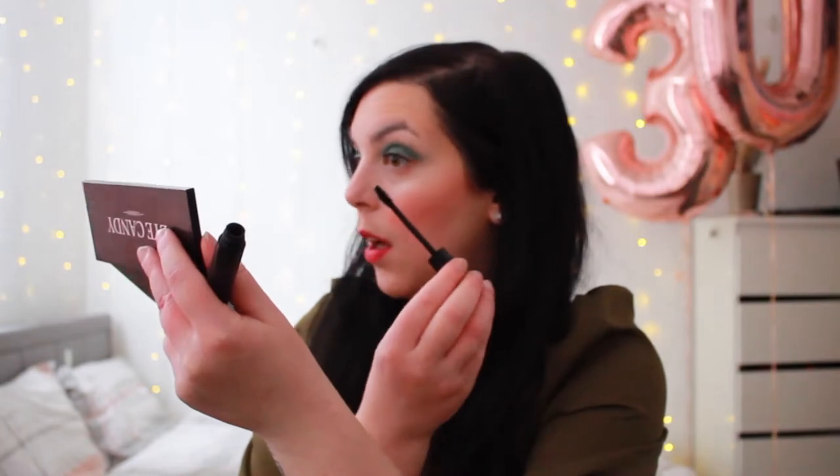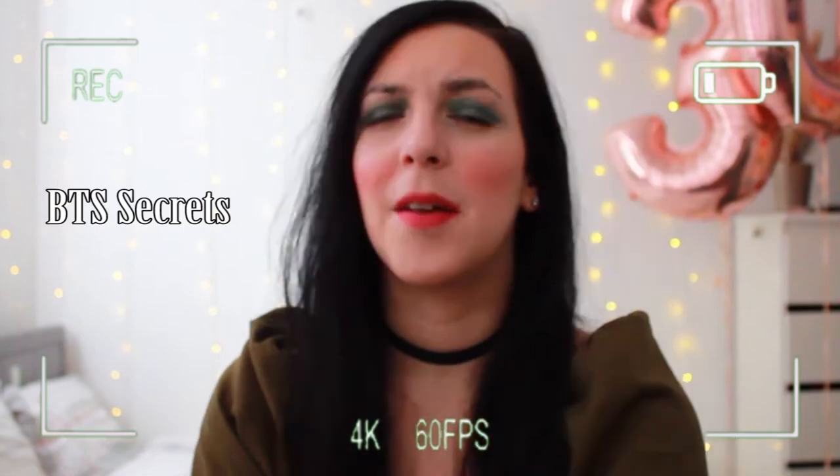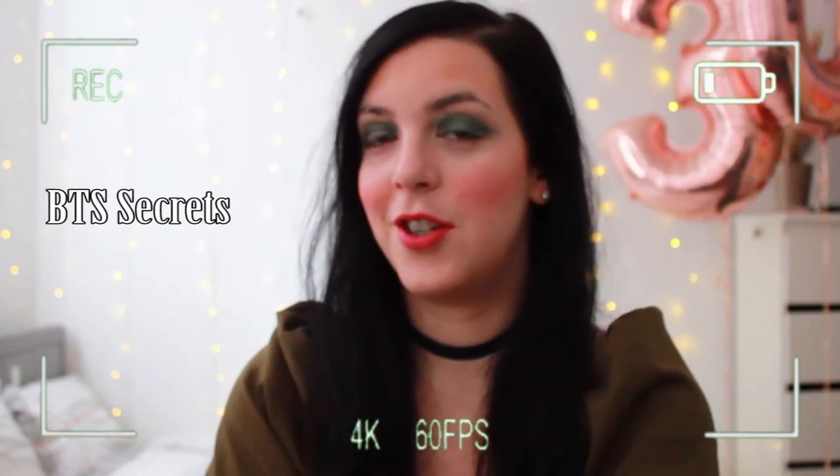We have eyeshadow, concealer, blush, lipstick — mascara is missing. This next hack is putting on mascara and then using a hairdryer to curl your lashes instead of a lash curler, which I don't have. So let's find out if it works. I need a mirror — I can see from closer because I have a mirror behind the camera, but I'm short-sighted.